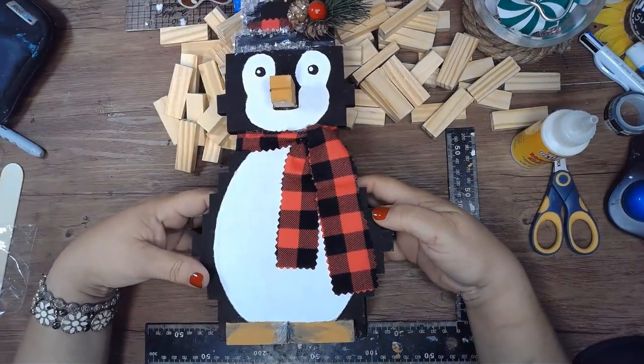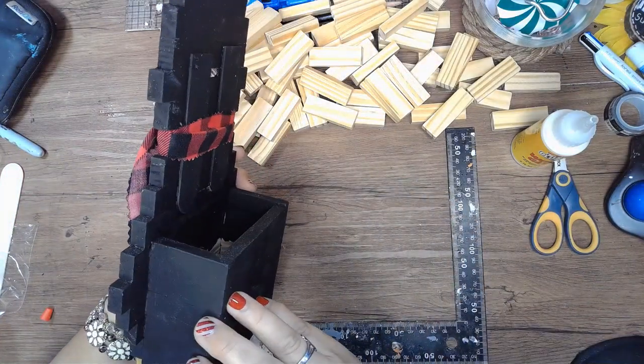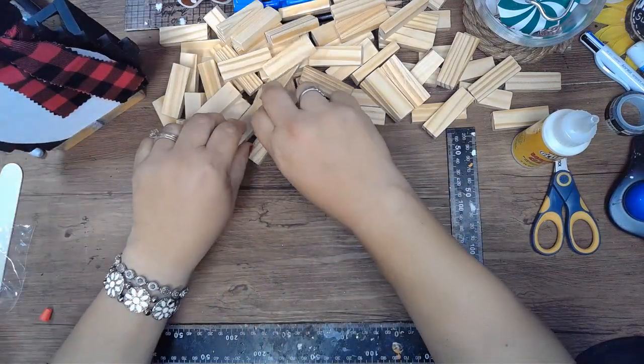Hello, this is Nancy, welcome back to my channel. I'm doing this penguin today that I made on a live at the Happy Hoarders channel a few days ago. I'll link her channel in the description down below.